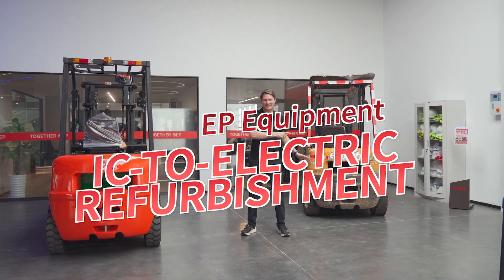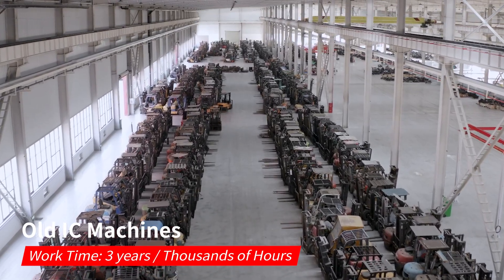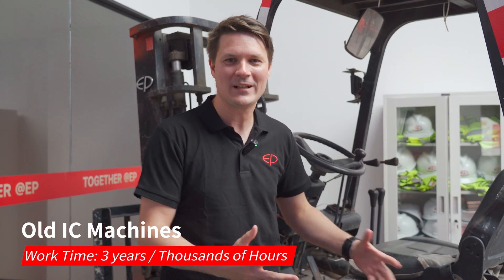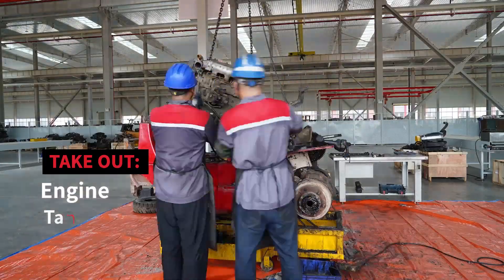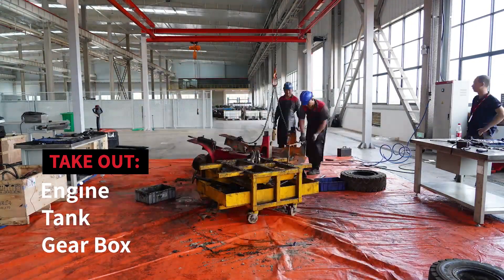Are you ready for the revolution of IC to electric refurbishment? Let me show you what that means. We take these old IC machines that have been in the field for years with thousands of hours of work time on them. All we do is take out the engine, take out the tank, take out the gearbox, and give it a new life as a lithium electric truck.